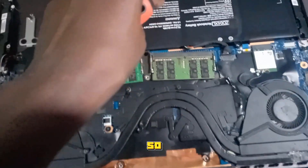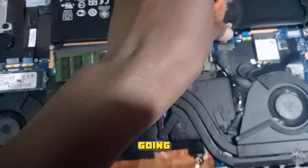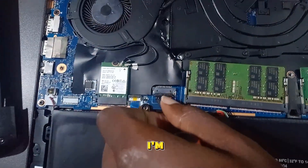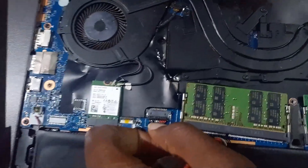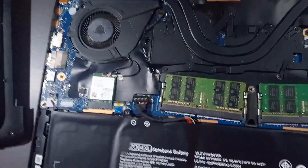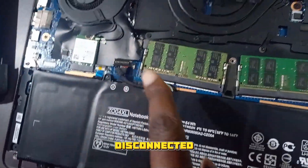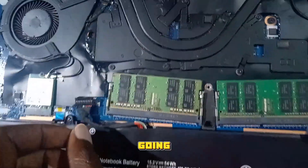Make sure that you disconnect the power button and remove the battery. I'm going to disconnect my battery here, just like that. My battery is now disconnected.